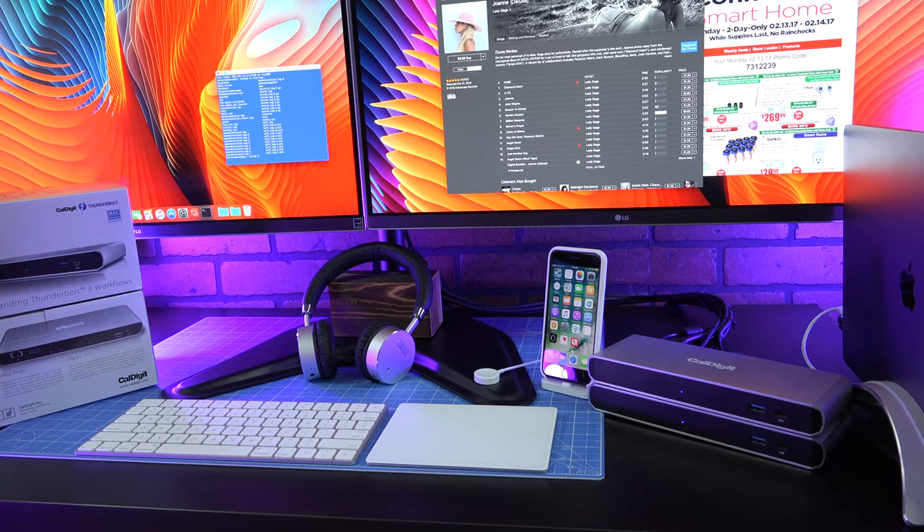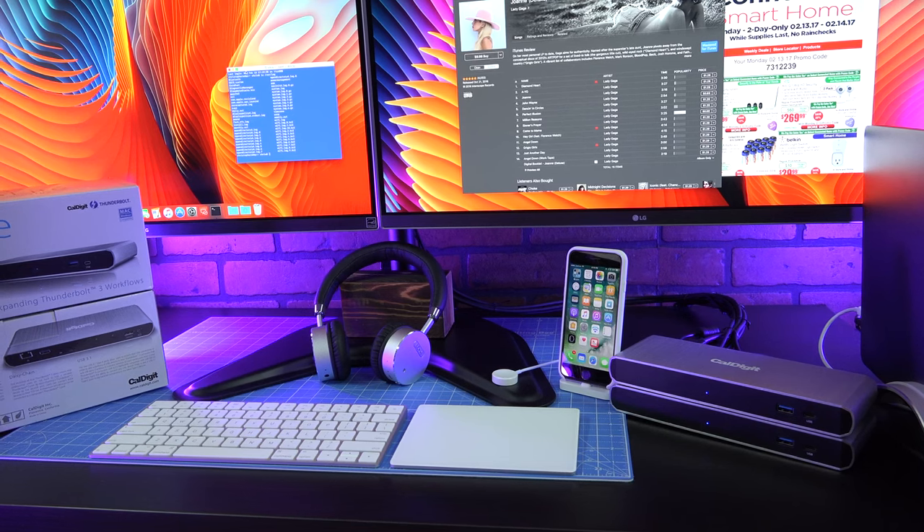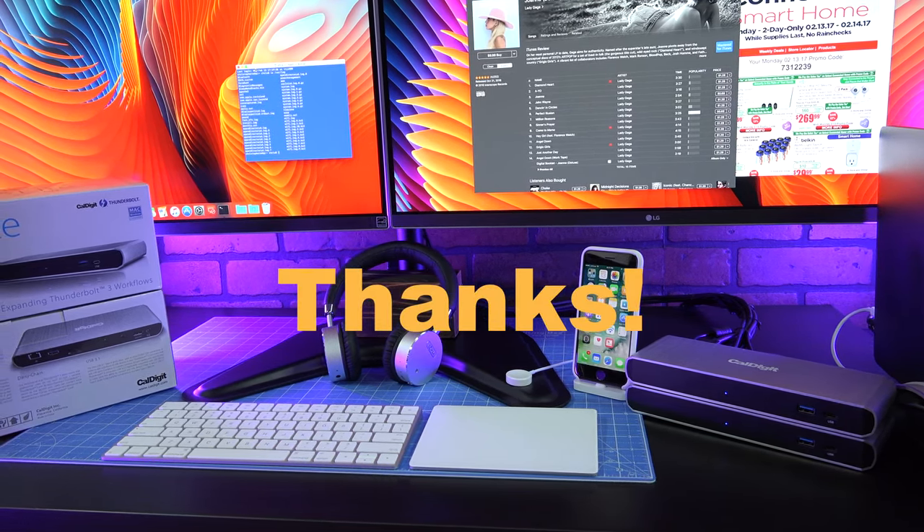Certainly, we expect these problems to be fixed as Mac Thunderbolt 3 docks become more mainstream. Thanks for the comment, Jackson, and thanks for watching.